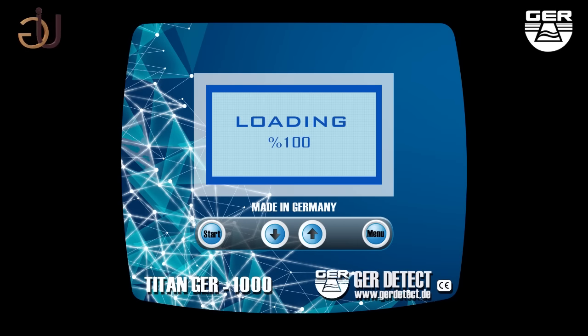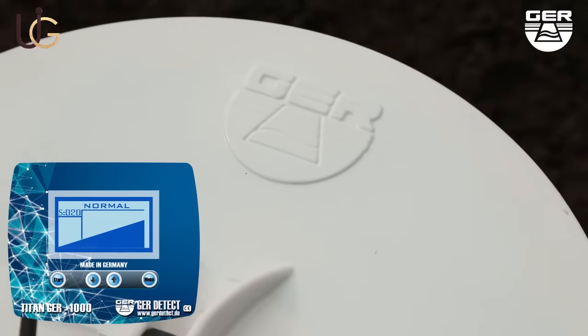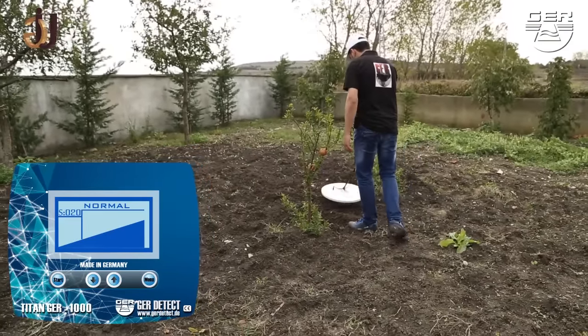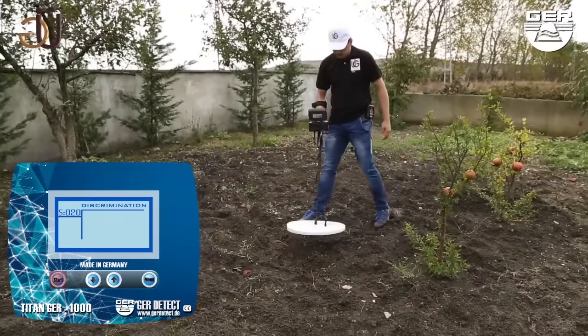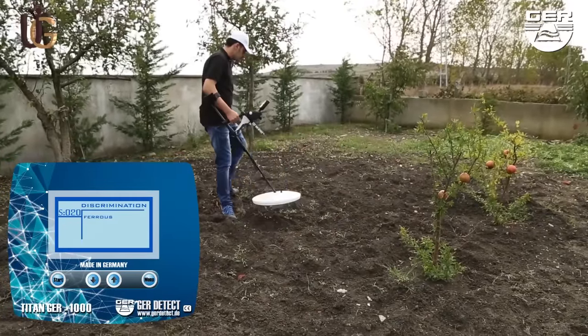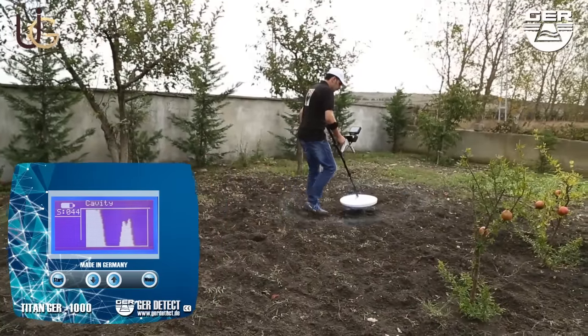Choose the search language, then calibrate the device with the ground using the menu button. You can control the depth of the device's sensitivity using the up/down arrow buttons. When the device has been successfully calibrated, activate the normal search system to confirm the presence of the target. When a target has been detected, go to metal discrimination system by pressing the start button to determine if the metal is non-ferrous for a precious metal, or ferrous for a worthless one. Then go to cavity system to find a cavity and determine its size and shape.